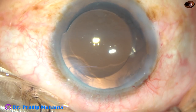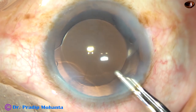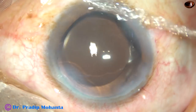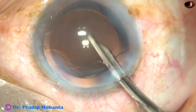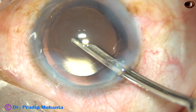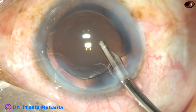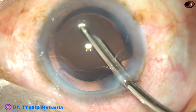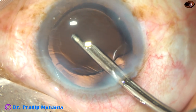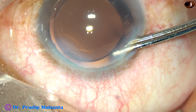And now this is the final lavage of the anterior chamber. Whatever visco sticks to the corneal endothelium comes out at this time, because the fluid jet is directed towards the corneal endothelium very gently. The anterior chamber is formed very nicely. The intraocular pressure should be on the higher side, and the case is concluded.